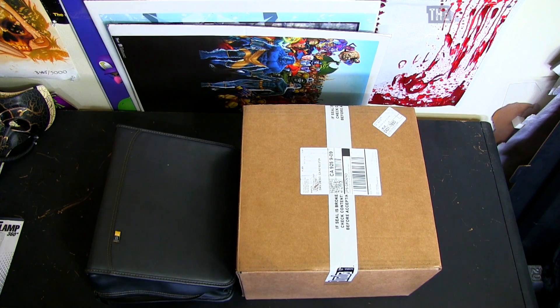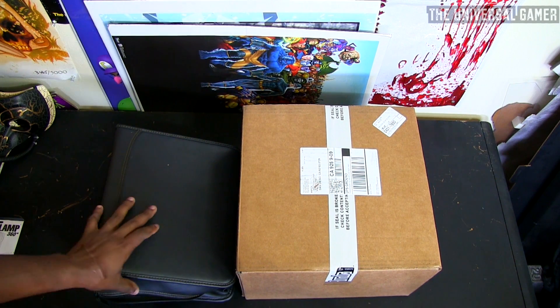What's going on gamers, it's your boy the universal gamer and I'm here to do an unboxing of something I didn't even know I was gonna get — it wasn't even on my radar. You know how Amazon gives you suggestions based on your recent purchases or what's in your cart? I ended up buying this just out of nowhere. It cost me a little bit over 40 bucks.